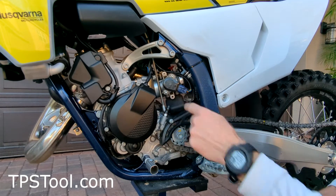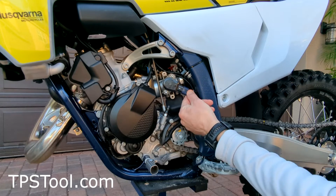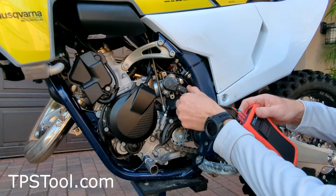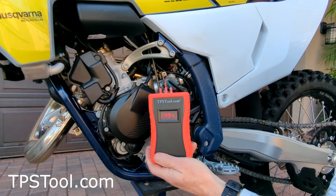So remove that cover. Here's your throttle position sensor. We're going to remove this plug right here — squeeze with your finger and pull it off. Now we're gonna plug in our tpstool.com powered meter. There we go.